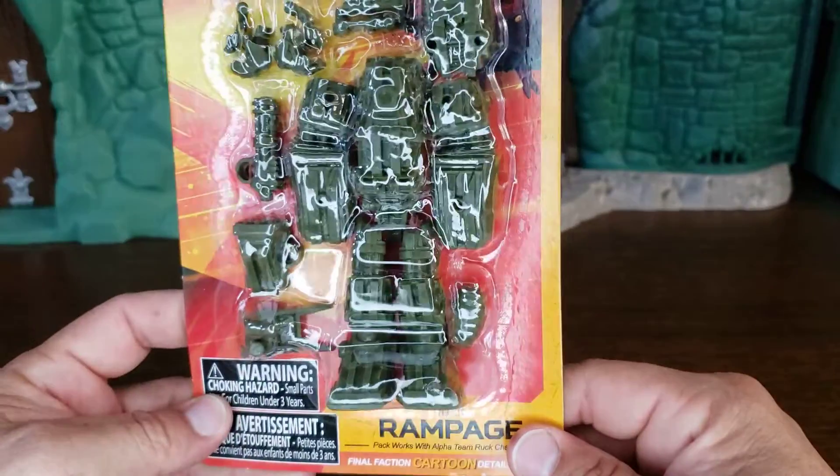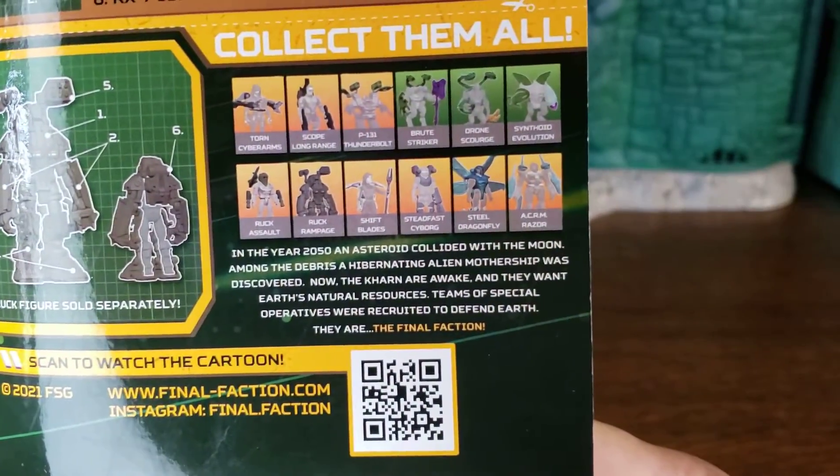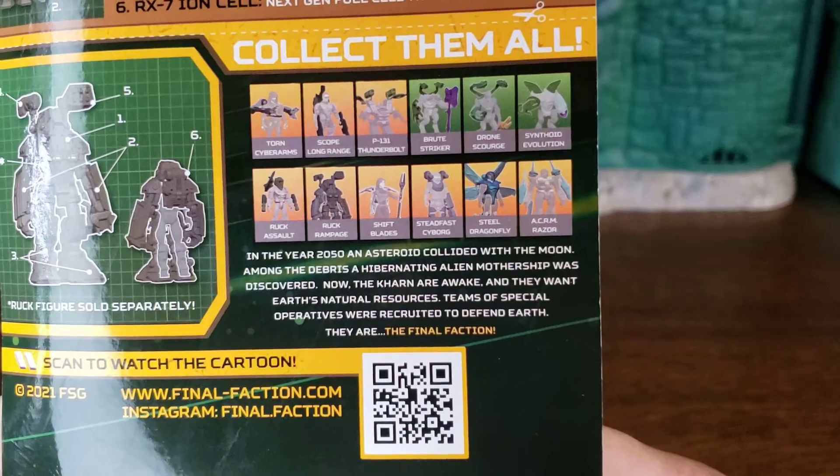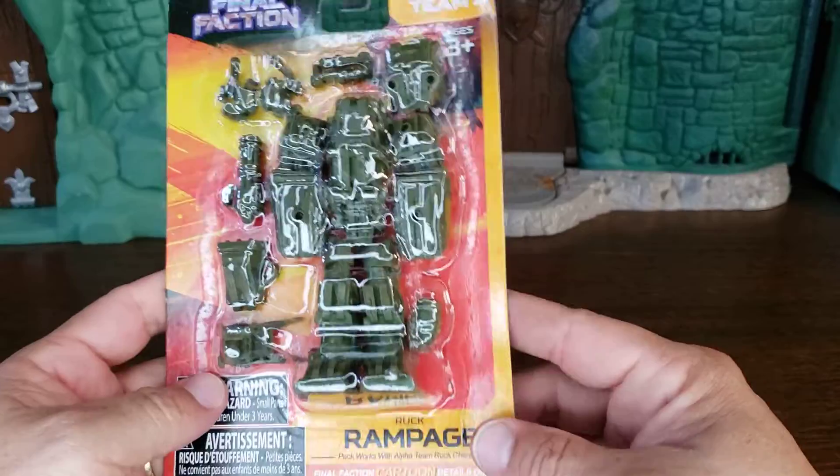Anyway, this looks like another suit. The other one we did before was the Assault. So there's Ruck Assault and Ruck Rampage — Ruck Rampage, it's hard to say.